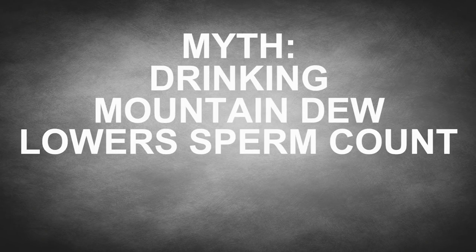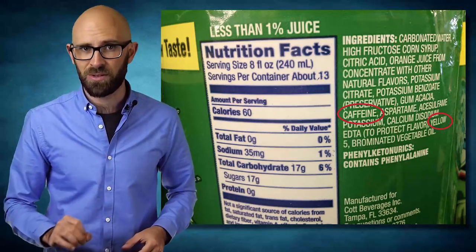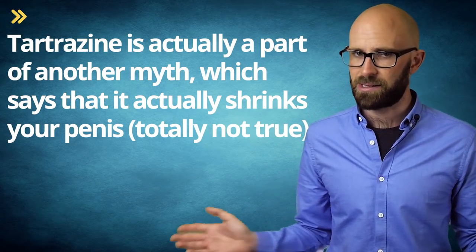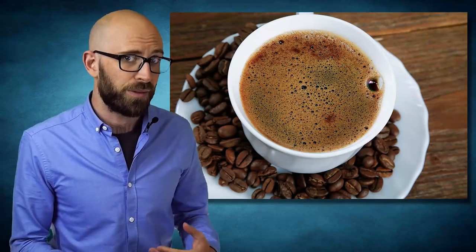Myth: Drinking Mountain Dew lowers sperm count. Mountain Dew has numerous ingredients, but the two almost always cited as culprits for lowering sperm count are caffeine and yellow dye number five, also known as tartrazine. Tartrazine is actually part of another myth which says it shrinks your penis — totally not true. Mountain Dew contains 54 milligrams of caffeine in a 12-ounce can, while the average cup of drip coffee has about 217 milligrams per 12 ounces — about four times more than Mountain Dew.